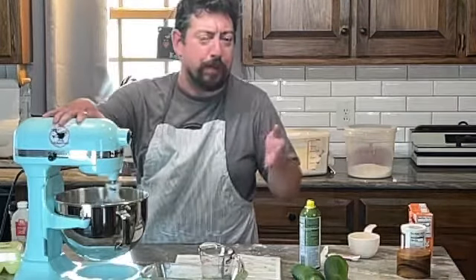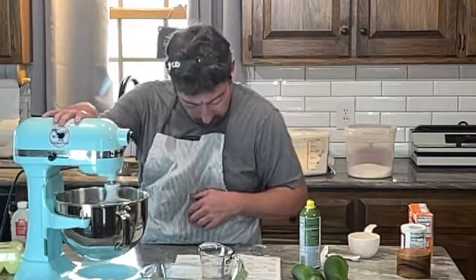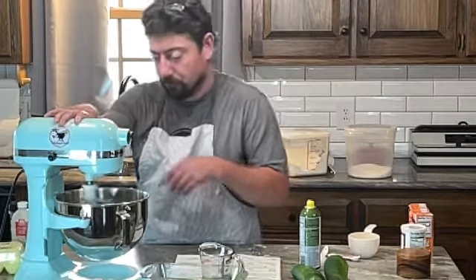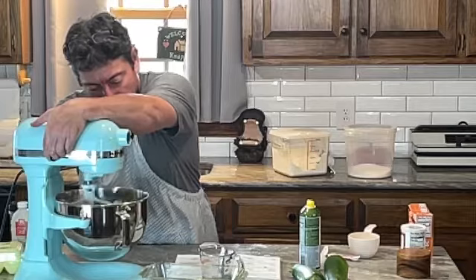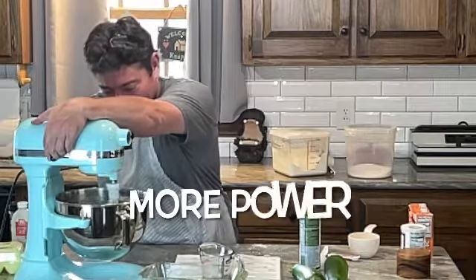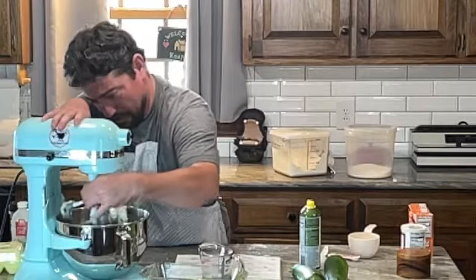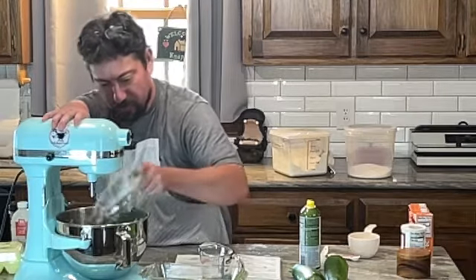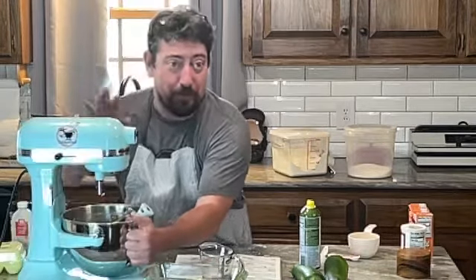The recipe said this is going to be a very coarse — actually, stiff — batter. I'm giving it all she's got. Boy, they weren't kidding. This thing is almost like biscuits, but that's never stopped me.